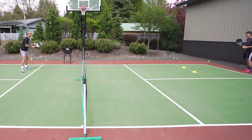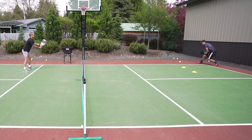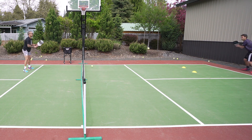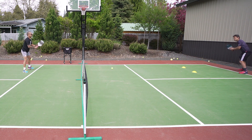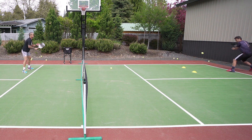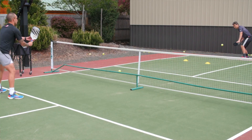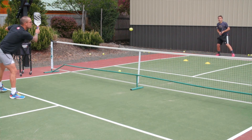Here's how the drill is going to work — go ahead. Notice how if Tyson executes good depth on his ball, notice how I'm either getting pushed back or I'm definitely held at bay, staying at the baseline.